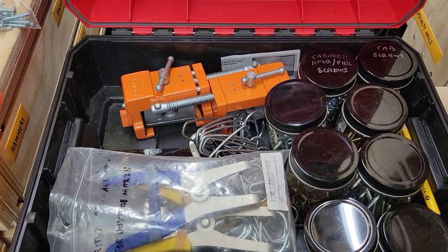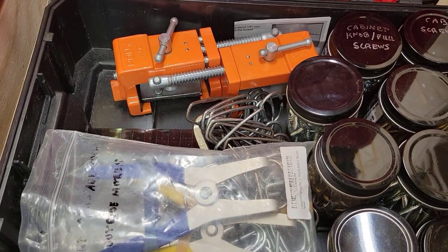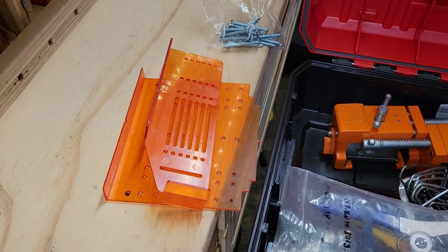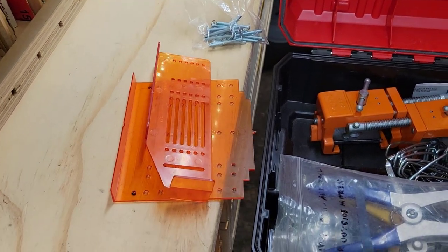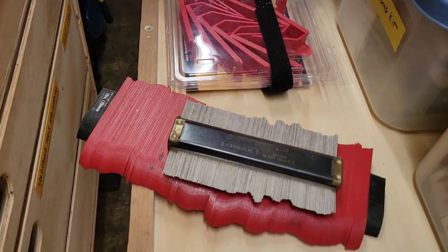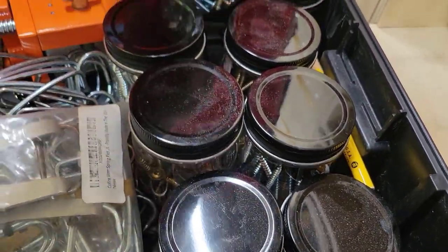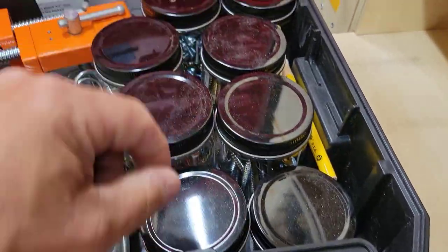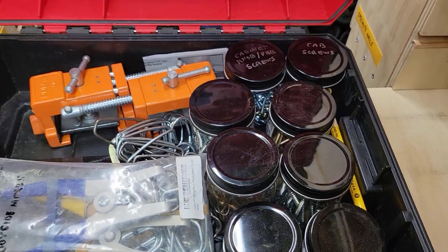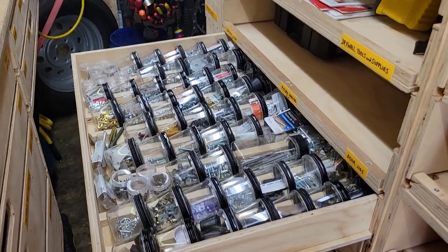The cabinetry and trim installation box has pony clamps for aligning cabinet faces, miter clamps for outside miters, a jig for drilling handle and knob holes on cabinets — though I can't tell you the last time I actually used it — crown hanging material for working solo, profilers, various cabinetry screws in various sizes, extra screws for knobs and pulls, trim screws in a couple of colors, and a white wax stick for filling holes in white cabinets. That kit has come in handy.